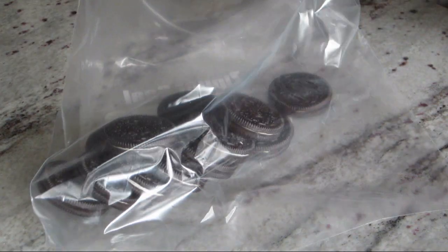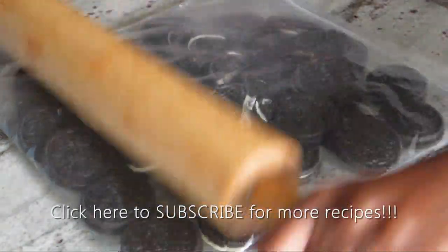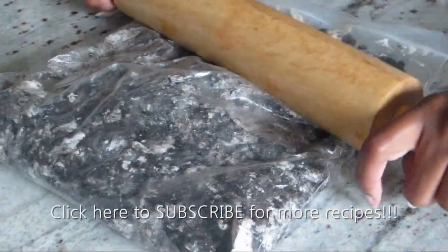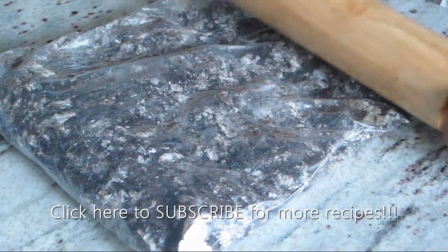I'm going to place about 3 quarters of a bag of Oreo cookies into a Ziploc bag and using my rolling pin I'm going to crush my Oreos until I have small pieces. You could also do this step using a food processor but I didn't want the extra clean up.